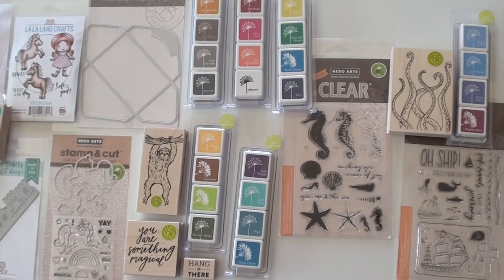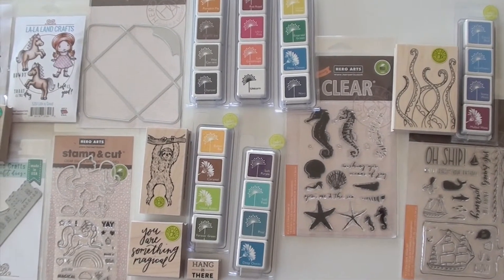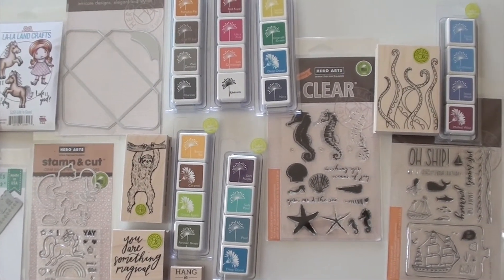Great new products from Hero Arts, La La Land Crafts, dyes, stamps, all kinds of great tools.